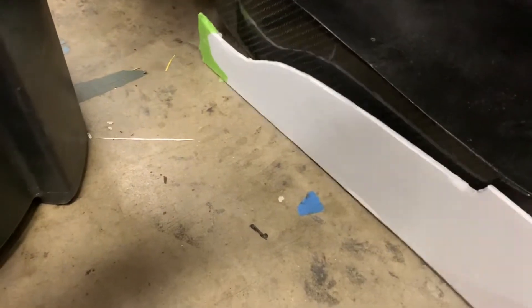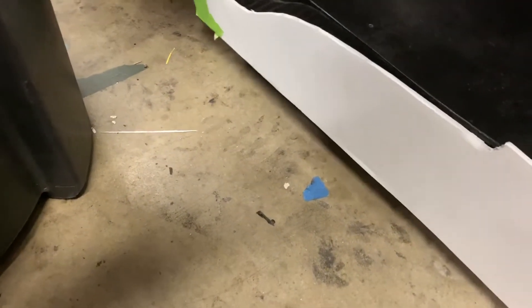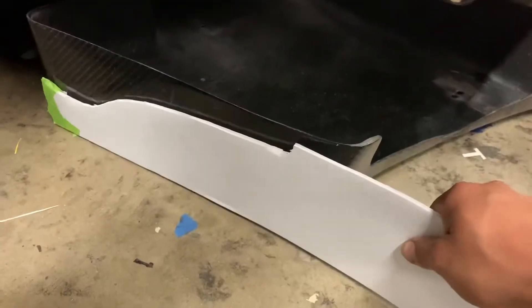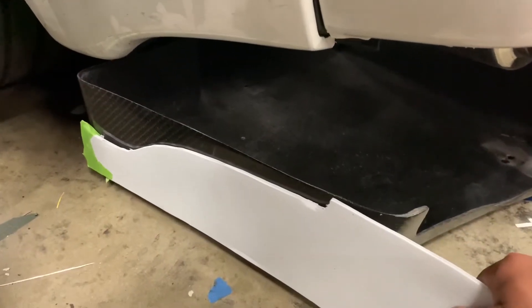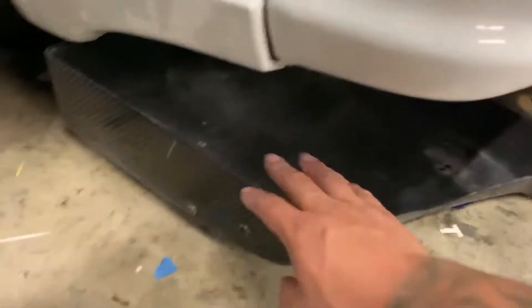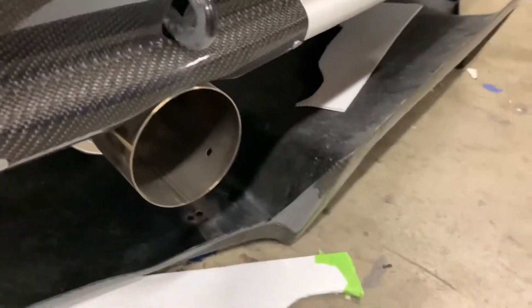I'll follow the body line on there, cut it out. I'm pretty sure I'm going to have to make some adjustments as I go along — maybe cut it a little bit more but still keeping that same body line. This diffuser is actually off of an S13 and it's from Carbon Creations that I originally purchased for the S2000. I sold it to a friend, he sold it to another friend, and I got it from him. It's kind of cool to have a piece of the S2000 on the Skyline R32. So now we're just going to mark it, trim it, and test it.